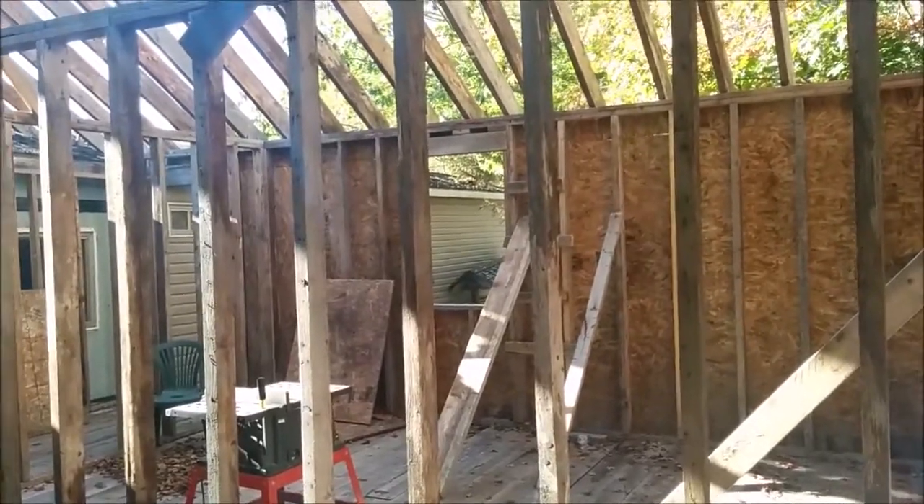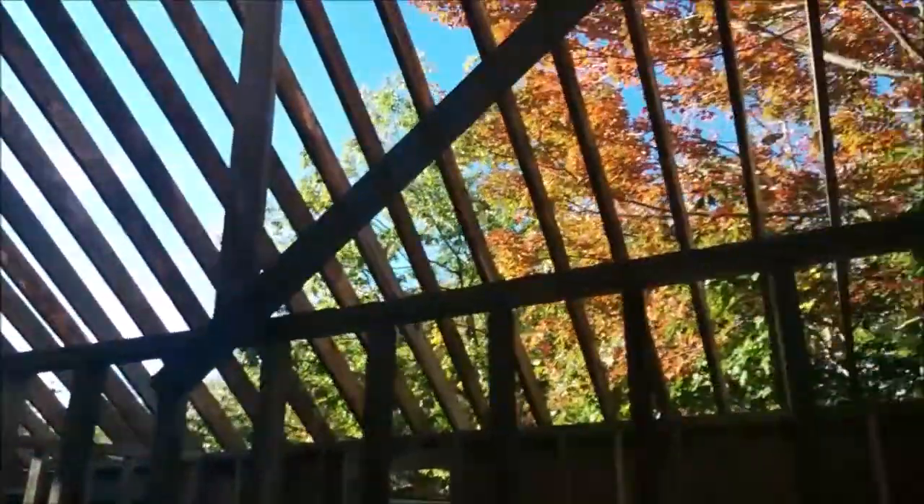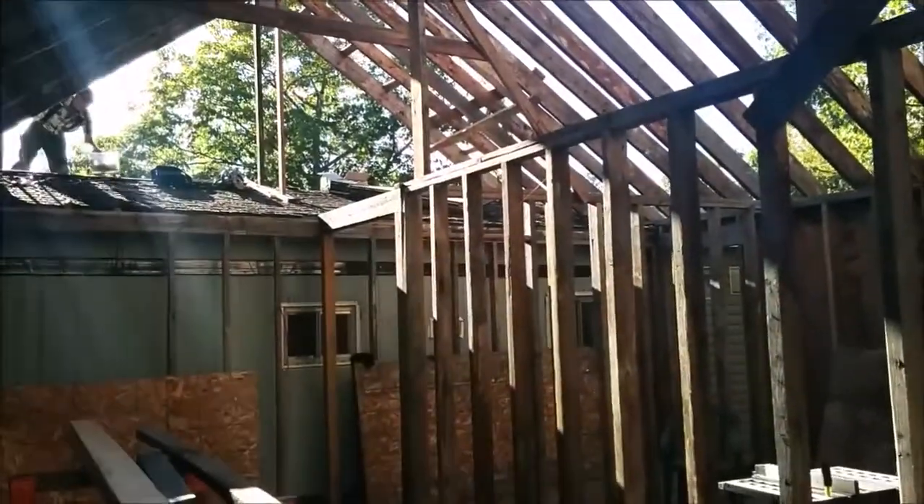Hey guys, in this video we're doing sheeting, we're going to be doing shingling, and I'm going to be building an upper wall. So make sure you stay tuned. Howdy guys, welcome to the cave. I'm Mark, and you're watching Blue Street Customs.